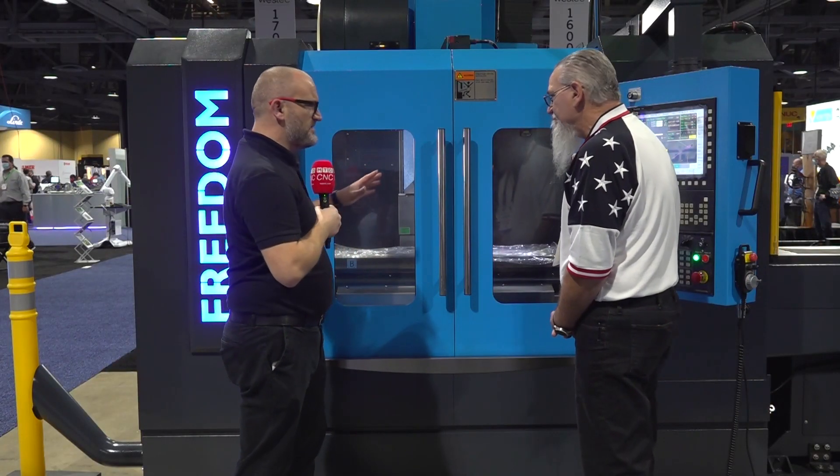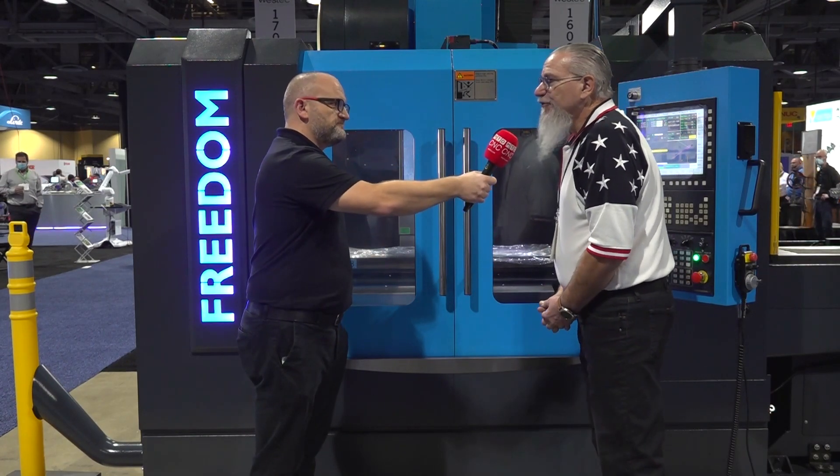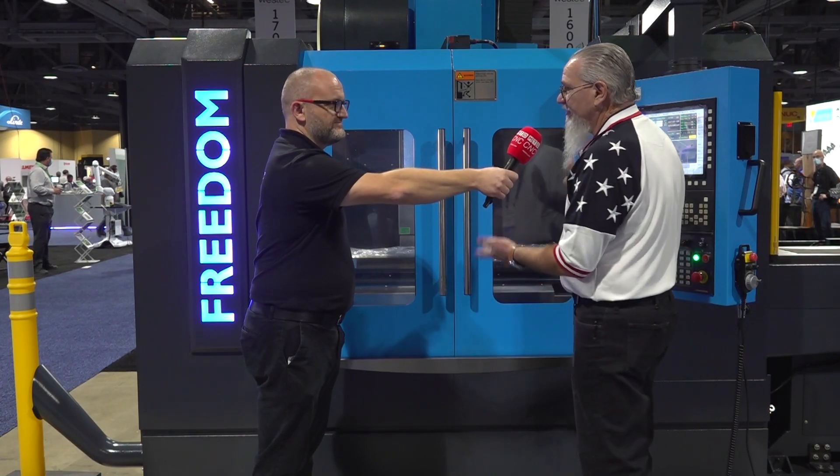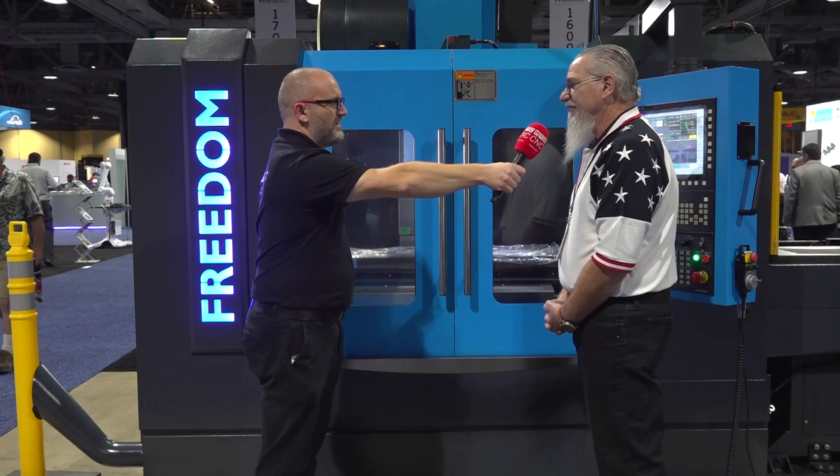So when we look at the configuration, is this something you see a lot in North America with the pallet changer to the side? There are a few of them out there, not many. The machine itself, the 4020, we sell also without the pallet changer. That's a big size — everybody loves that size. They love the box way because of the rigidity of it, so it is a good seller around here.